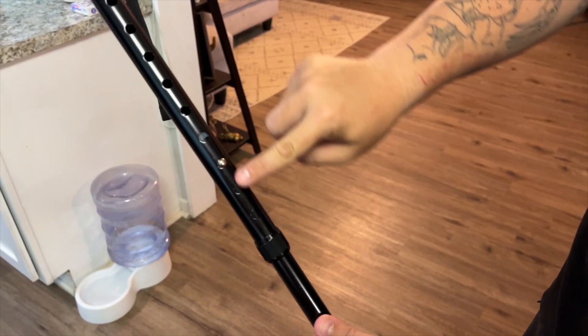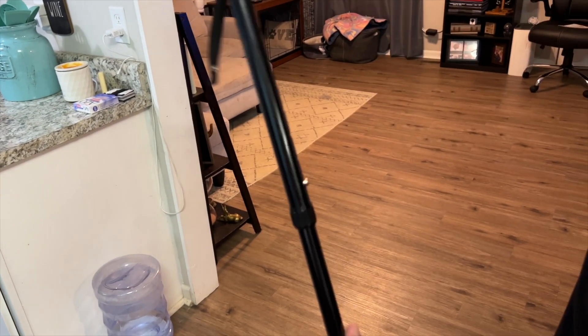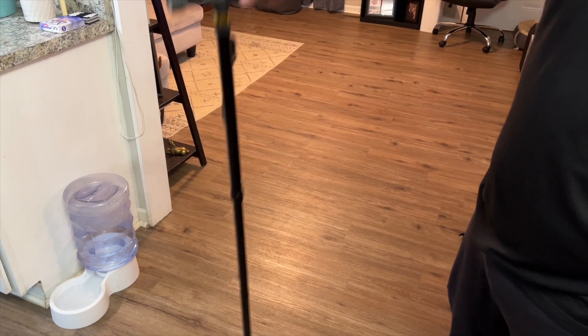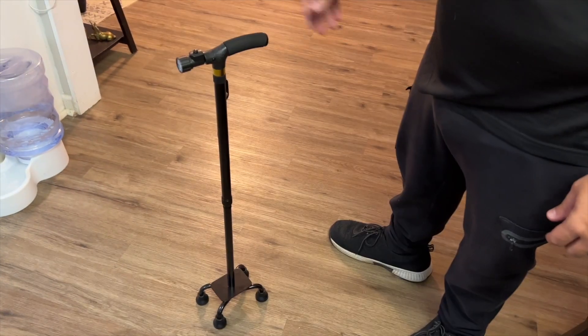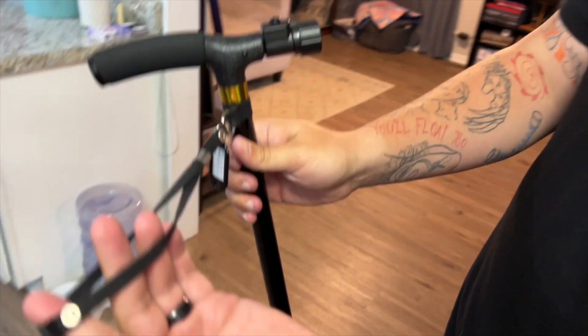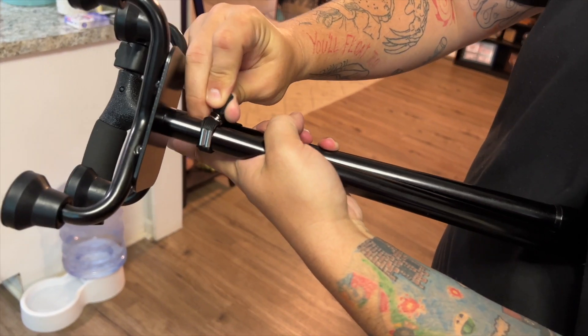There is an adjustment here — you have all these different options. You can go as tall as this, which would be for like a six-foot-five person, or as low as this for around a five-foot person. There's also a nice little hand strap if needed, and when you go to fold this up, use the strap to button it and have it more compact.